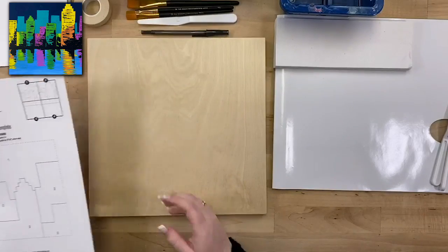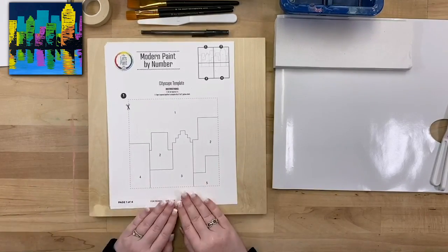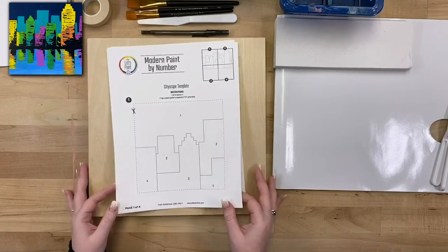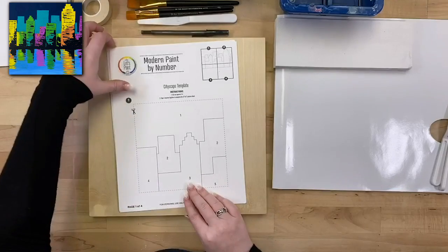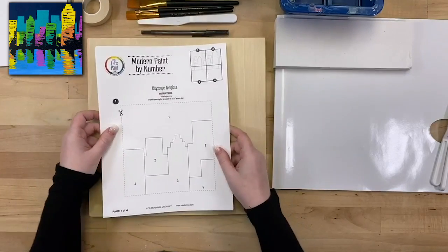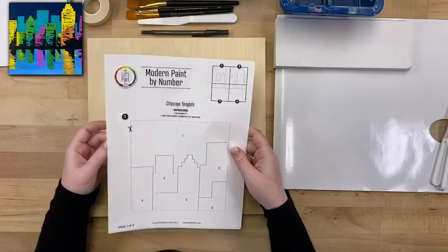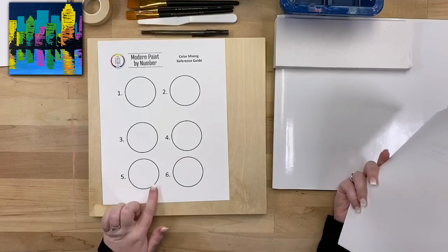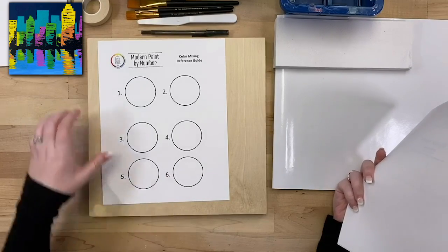Today we're going to be painting this cityscape design. You can go to plaidonline.com and under this project description you can download the PDF file — this is your template for the paint by number. You're going to print it out — it'll be five pages. The first four pages are the pieces for the template, and the last page is our color mixing reference guide, which shows you what colors you'll be using for the paint by number before we paint on top of it.